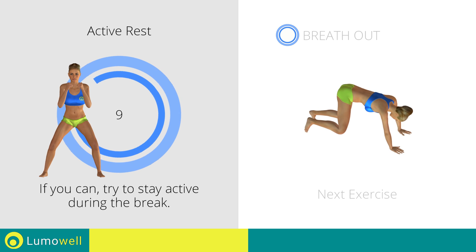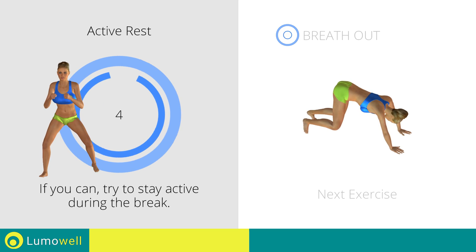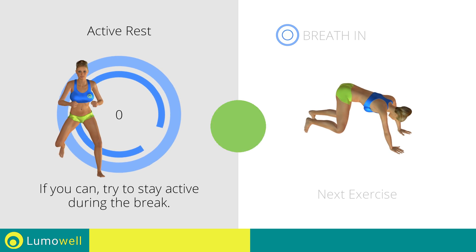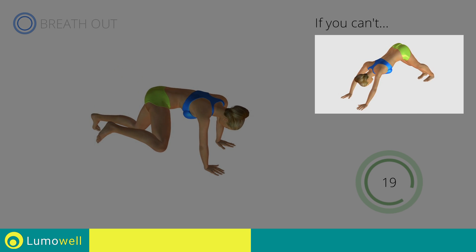Next exercise: Triangle Plus High Spider Plank. Go! If you can't do it, try simple Triangle Plus High Plank.